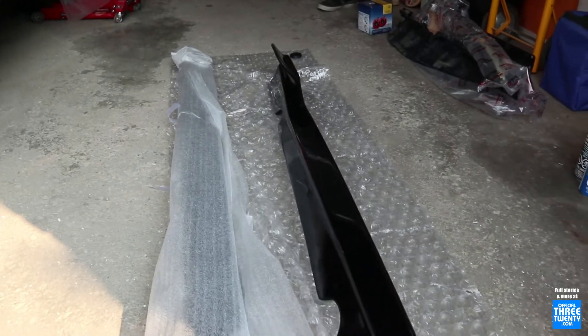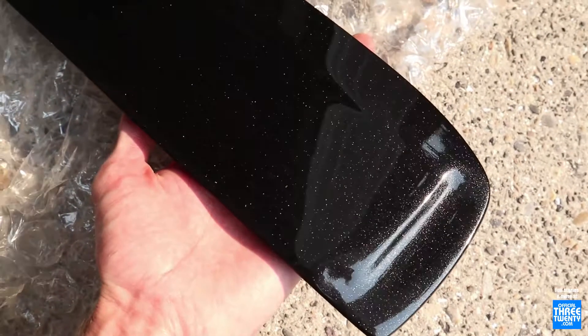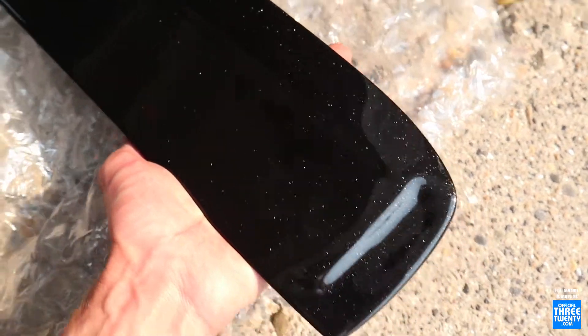So what brand were these side skirts? Maxton? Maxton — okay. And yeah, you actually had them painted body color. That's tuxedo black. That is going to look amazing once it's bolted on the car.